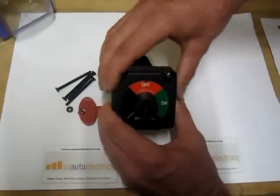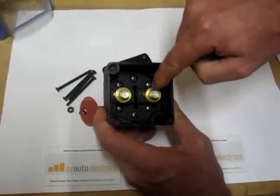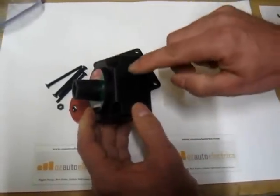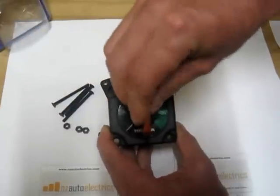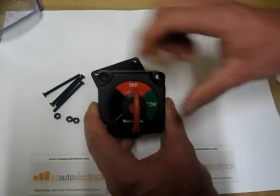Simply attaching the cables in, power in and power out. You can either pop these panels out or drill holes and secure it with some silicone. And there you have, very, very simply for around $40, a lockable battery master switch which prevents unauthorized use.